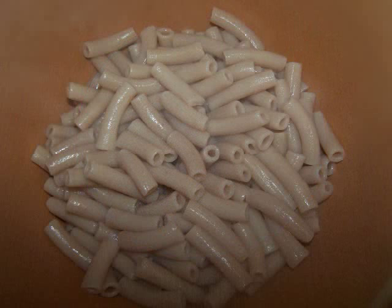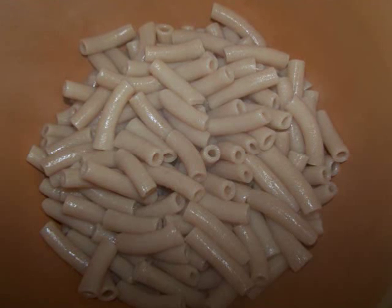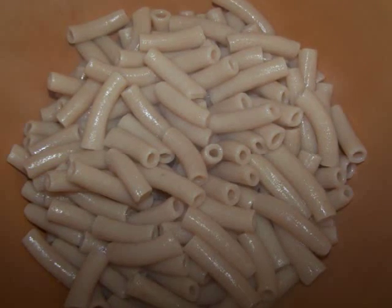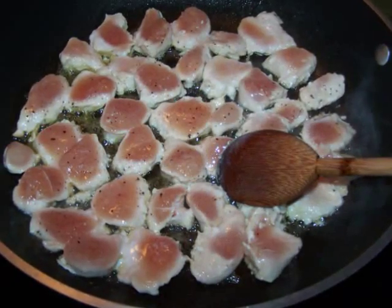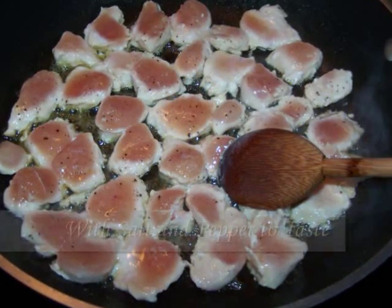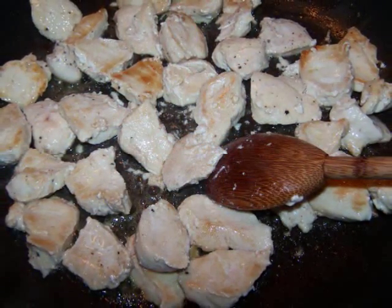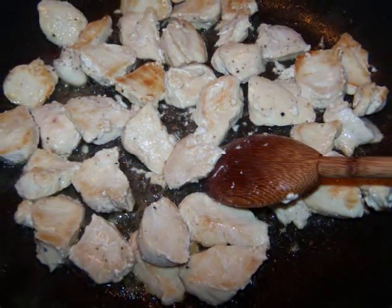First we're going to cook the pasta one minute shy of the package instructions, then toss it with some olive oil or nonstick spray and set it aside. On a large nonstick skillet over medium-high heat, add the chicken with a tablespoon of oil and sauté for about five minutes or until the chicken just starts to brown.